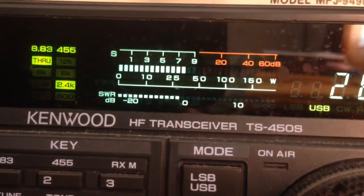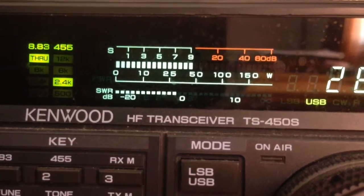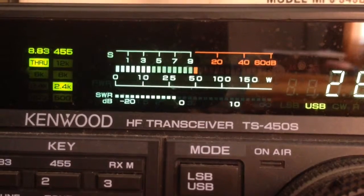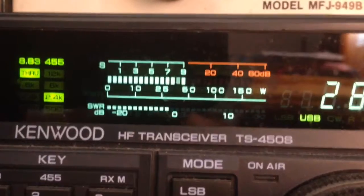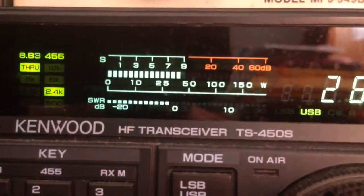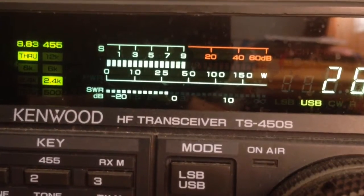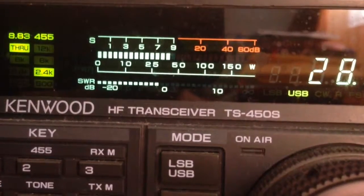And let me switch back to vertical again. I'm on the vertical antenna, which is a SolarCon 2000 fiberglass vertical — three-piece, 24-foot fiberglass vertical with tuning rings at the base with no ground radials. And it's not even as high as the Buckmaster antenna in height. One more time, I'll switch.